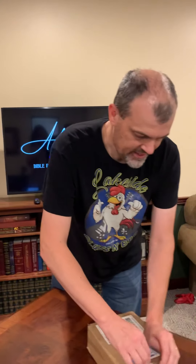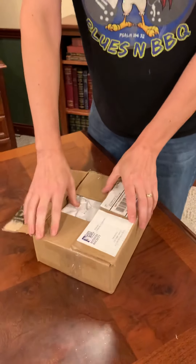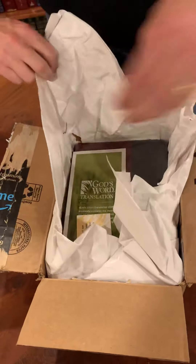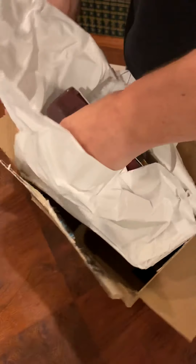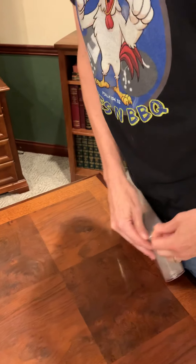Let me read to you what this philosophy is for the translation. It seeks to ensure the translation doesn't have the looseness of a dynamic equivalent or thought-for-thought, or the clumsiness and often inaccuracy of a word-for-word translation. So obviously, any translation that isn't word-for-word, by definition, means it has been interpreted in some way. But anyhow, let's take a look at this bad boy.